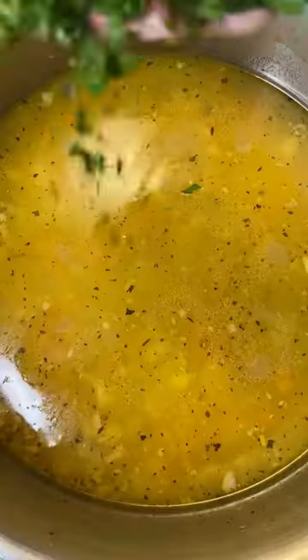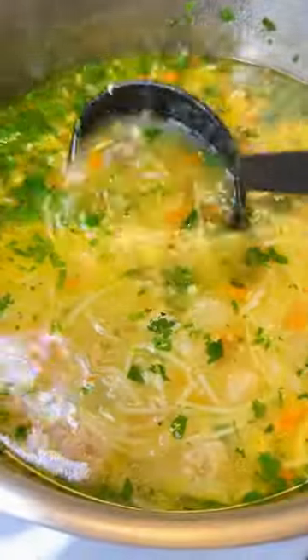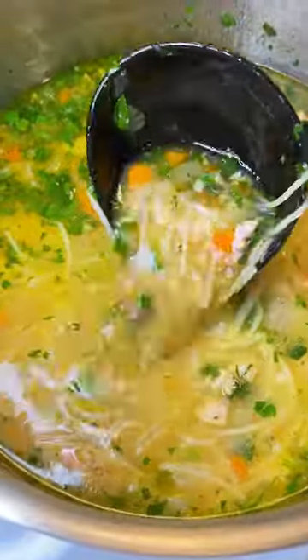After 30 minutes, remove the bones, add any pasta of choice and the shredded turkey. Let it cook, add parsley and lemon juice to taste and follow for more.